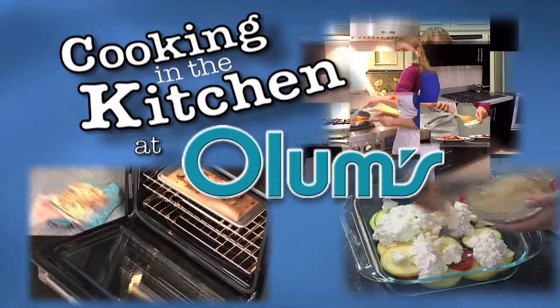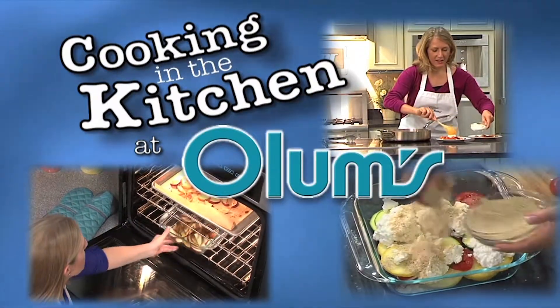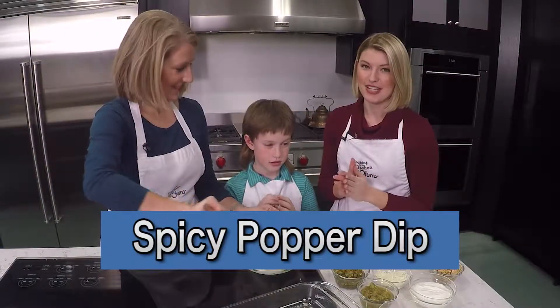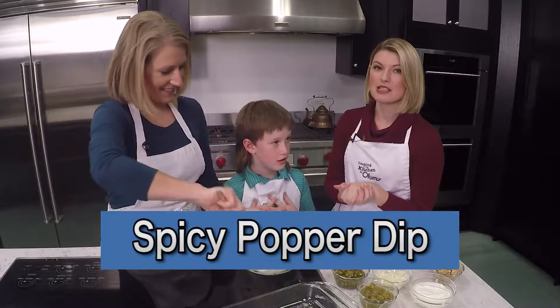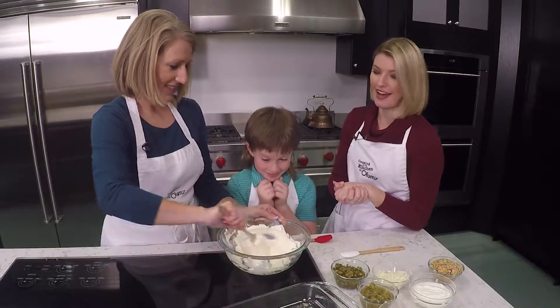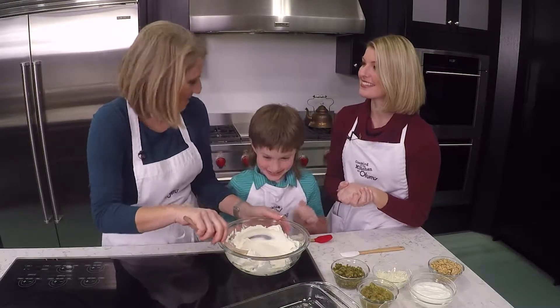Cooking in the Kitchen at Olum's with Registered Dietitian Molly Morgan, Olum's Cooking Consultant. Larry is joining us again in the kitchen and today we're making spicy pepper dip. It's really yummy and it's quick and easy to make.